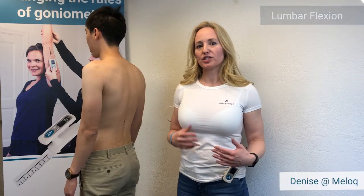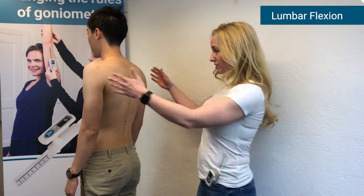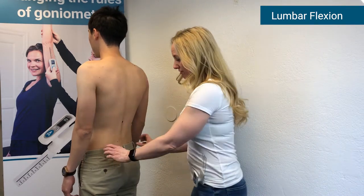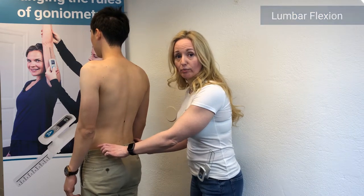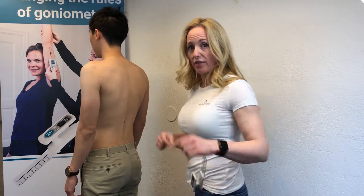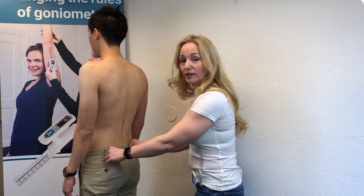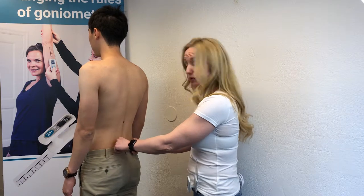In this Easy Angle measurement video, we're going to show how to measure lumbar flexion. To do that, we first need to find the PSIS joints on the patient — these are two bony protrusions at about the same level as the ASIS joints. If it's difficult to find the PSIS, locate the ASIS on the front and come around to the same position on the back. From there, we move inward to L5S1.